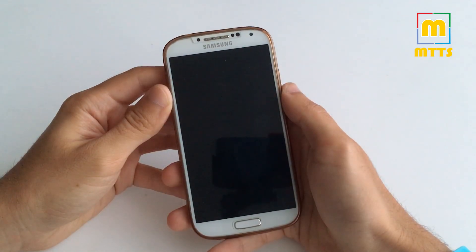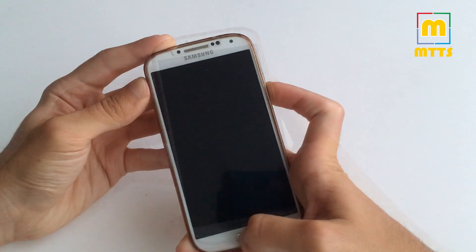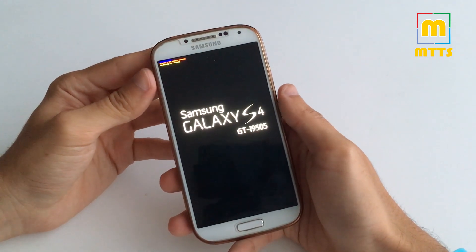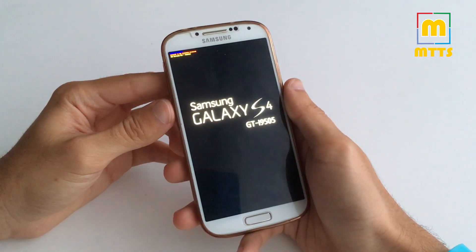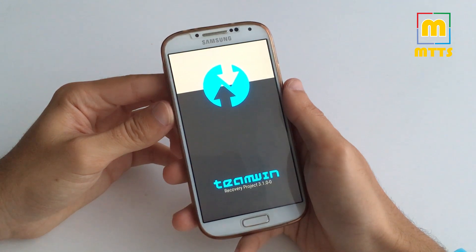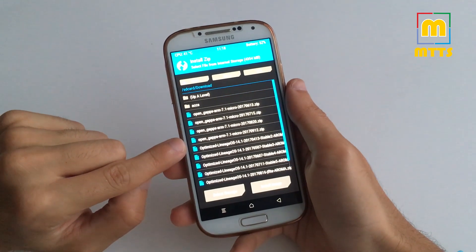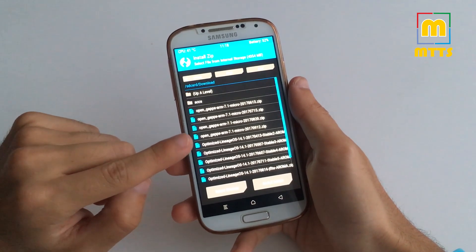Let me take you through the installation process first, and afterwards we'll talk about the ROM as well. You will need TWRP recovery — the latest one preferably — and you'll need to boot up in TWRP. You'll have the download link in the description below. You'll also need to download the zip file: this latest stable version 7, the final version of optimized Lineage OS 14.1. And as always, you'll also need the latest OpenGapps package for ARM 32-bit processors, version 7.1.